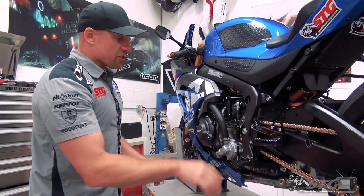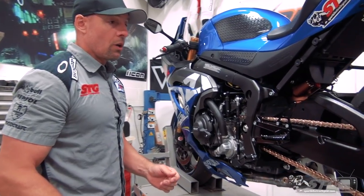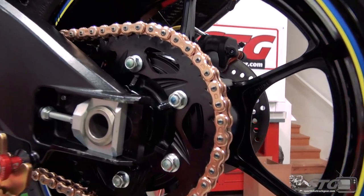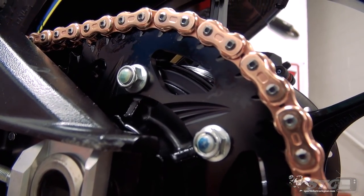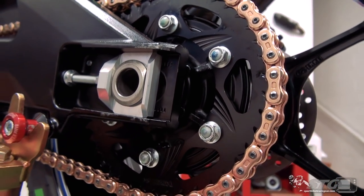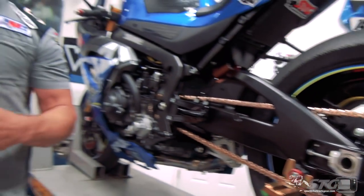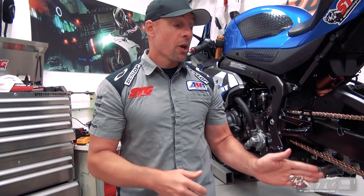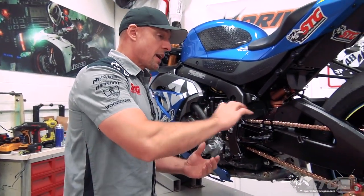The front sprocket is just the Vortex steel 520. The rear sprocket is their hard coat rear — the team has found those hold up the best. We want that long life as well as good performance. They went through multiple chains before finding the one they were happiest with, which is this model. It's been reported to have long life and very low stretch — and realistically, when you're out there racing, the last thing you want is issues with something as basic as your driveline.